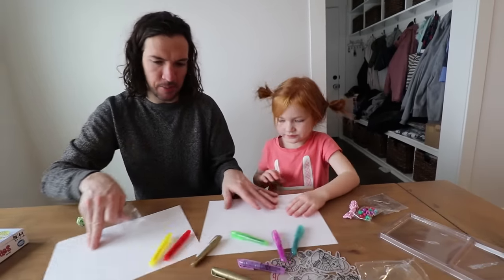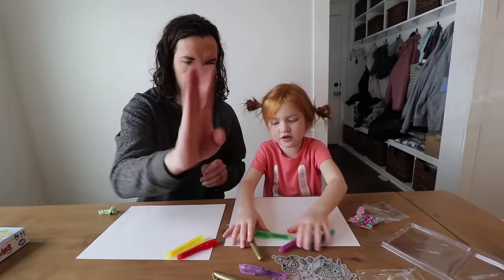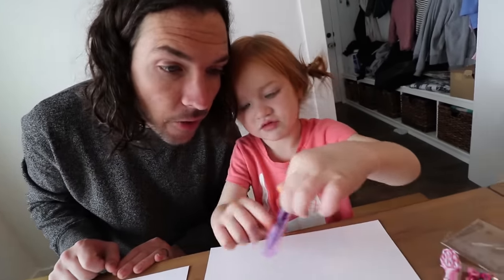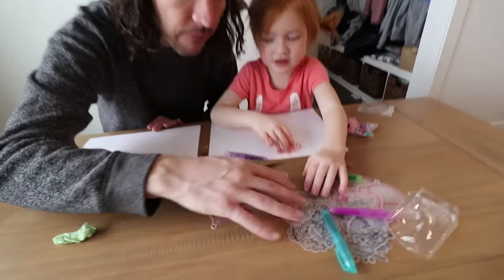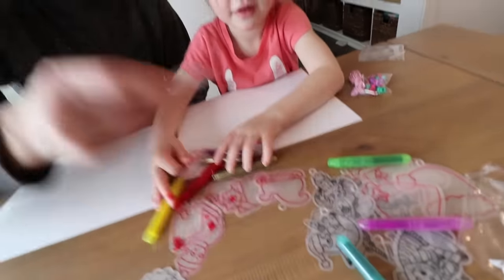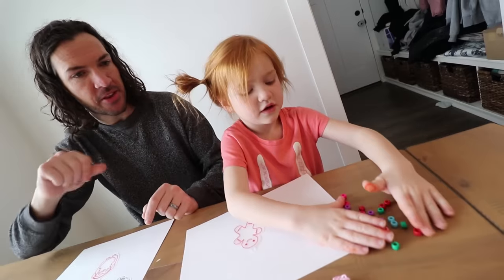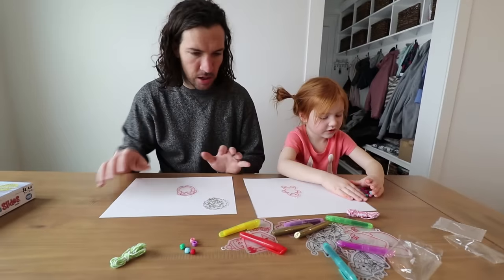This is your paper to color on and my paper, because I think these might be permanent. Yeah, they are — look, it's staining. Where's my penguin? I found it. Hey, that's my penguin. You got your beads out? Yeah, because we can make a necklace at the end and put them on the necklace. Alright, let's start coloring.